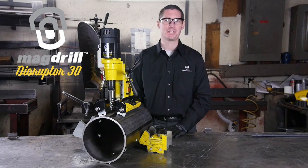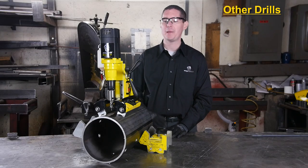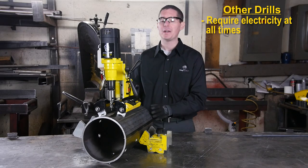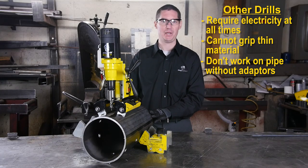Hello, I'm Matthew Green with MagSwitch Technology. Magnetic drilling machines make our lives a lot easier, but they do have three distinct drawbacks: they require electricity at all times for the magnets to function, they do not attain strong grip on thin material, and they don't work well on pipe without expensive adapter plates.